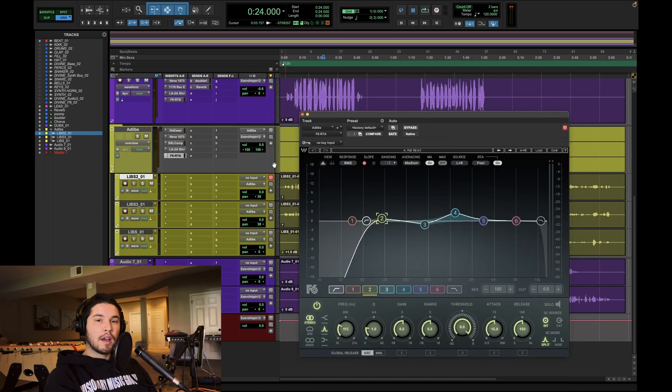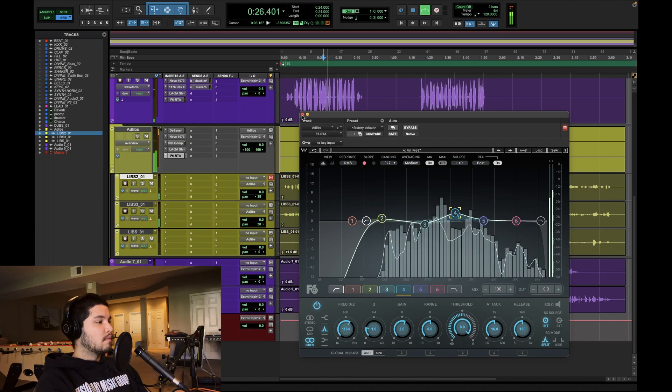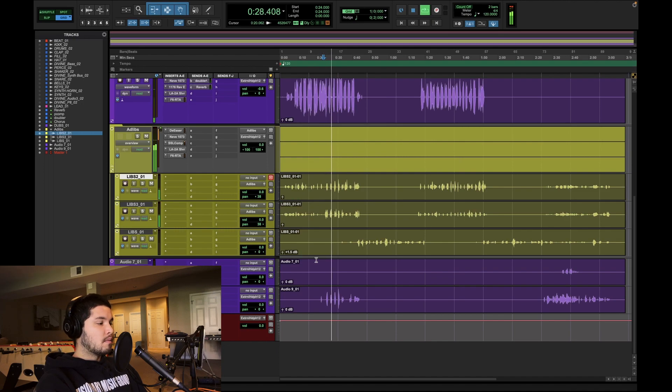I copied the EQ from the other vocals over, but this track is in stereo and this is also a mid-side EQ. So what I'm going to do is boost 1k on the ad-libs only on the sides. What this does is leave the mid-range of the ad-libs untouched in the middle of the stereo field but boost it on the sides. Now the middle can be dominated by the lead vocal and its doubles, while the ad-libs can live on the sides and be a little bit more present. I also turned down the ad-libs quite a bit because I thought they were taking away from the lead vocal.